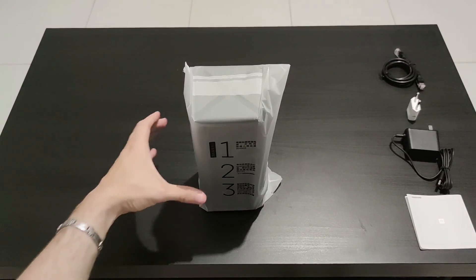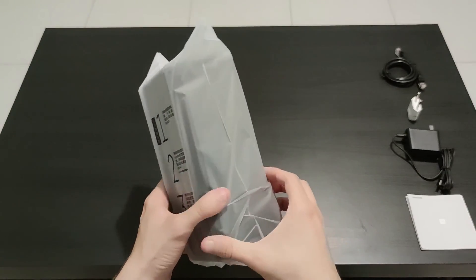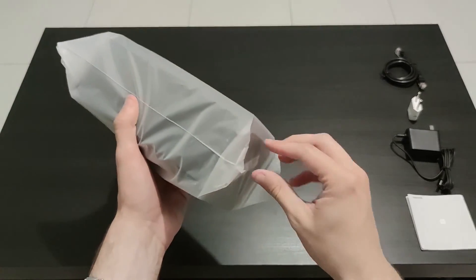On the plastic bag it says that you can set up your router by just connecting the WAN port, then waiting for the light to turn blue, and that you can access the settings through mywifi.com or the IP address of the router.